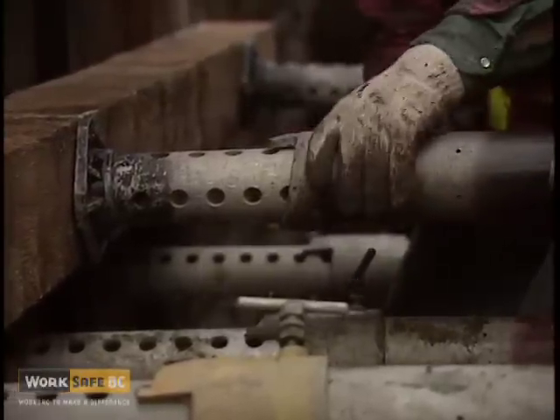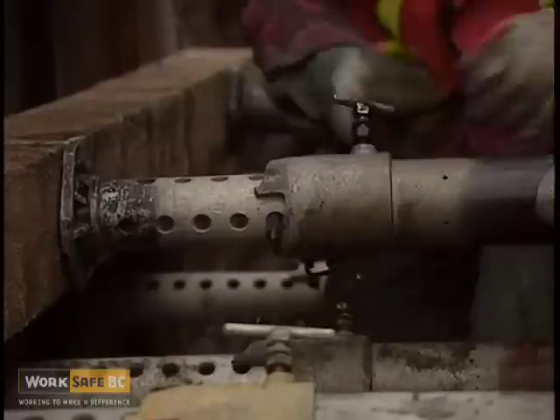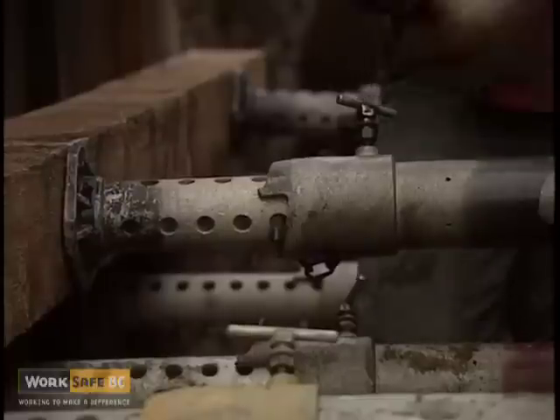Hydraulic or pneumatic trench jacks can also be used, as long as a system is in place that will ensure that the integrity of the jacks is maintained in the event of a loss of internal pressure.